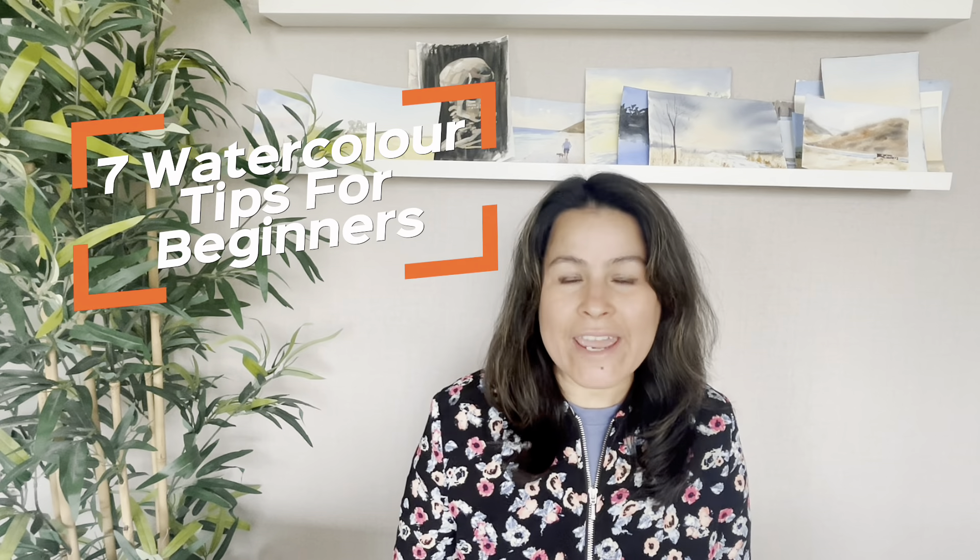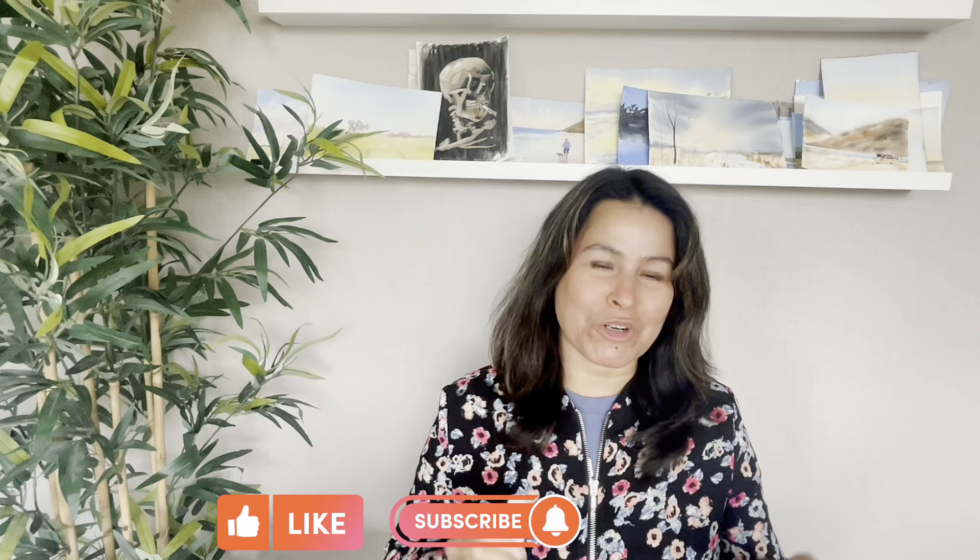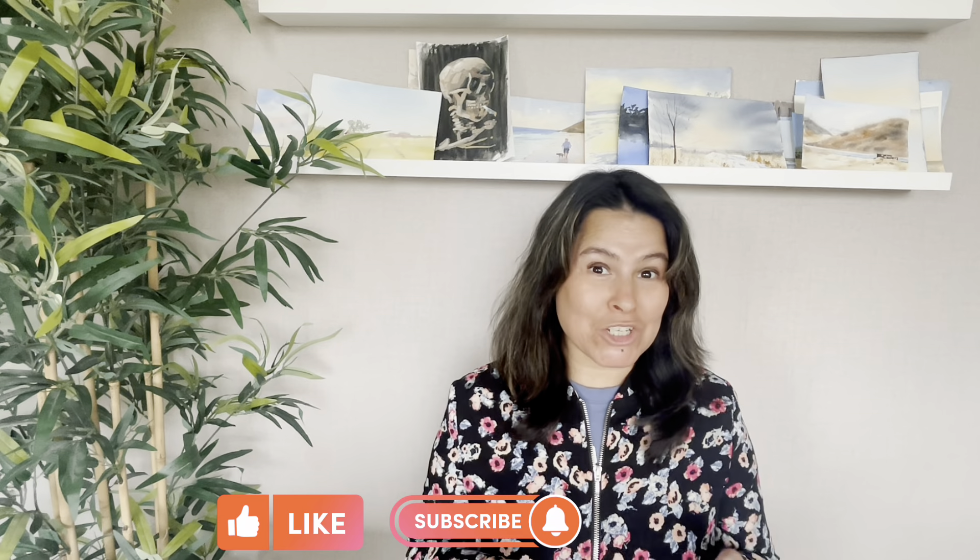In this video, I'm going to talk about 7 watercolor tips that every beginner should know to keep improving. This video is for you if you've just started your watercolor journey or have been struggling with watercolor. Please don't forget to like and subscribe — it'll help my video reach a wider audience. Make sure you watch till the end as I give you a bonus tip. So let's get started.